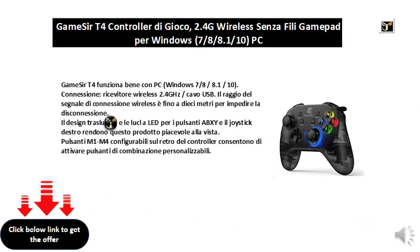GameSir T4 works well with PC, Windows 7, 8/8.1/10. Connection: 2.4 GHz wireless receiver or USB cable. The range of the wireless connection signal is up to 10 meters to prevent disconnection.